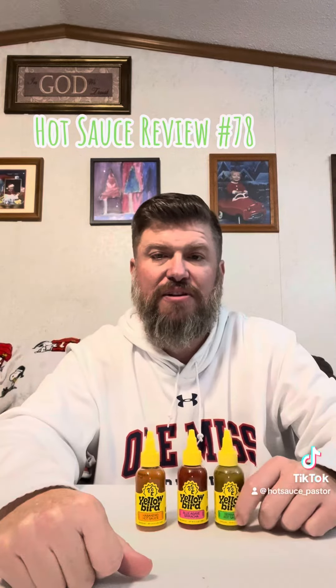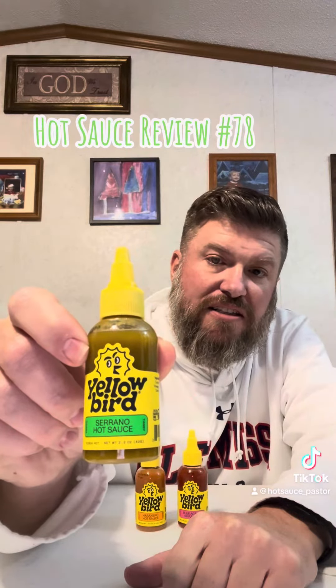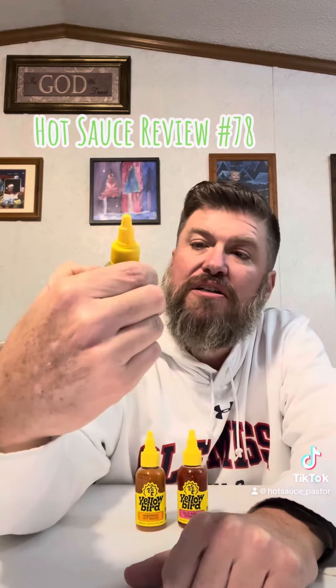We'll first start out with this one — the Yellow Bird Serrano hot sauce. It's made with serrano peppers, cucumbers, onions, distilled vinegar, carrots, garlic, cane sugar, lime juice, and salt. It sounds like it would be all natural because it hasn't got a lot of preservatives or stuff in it.